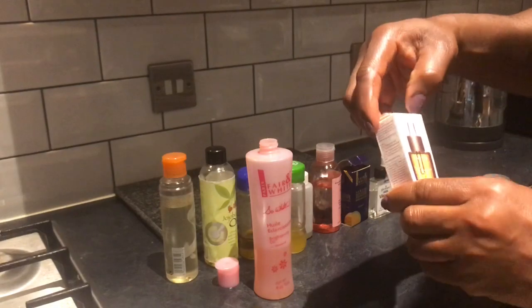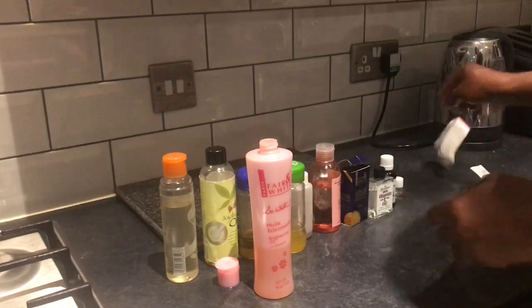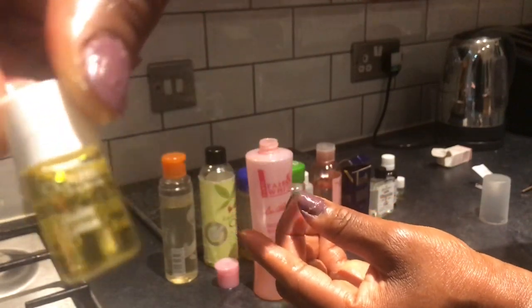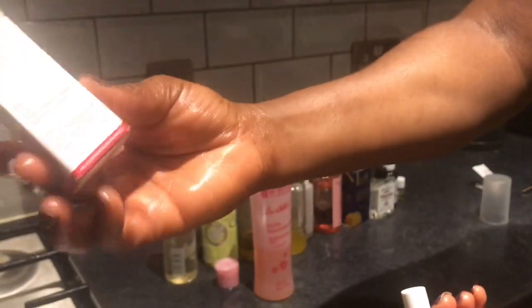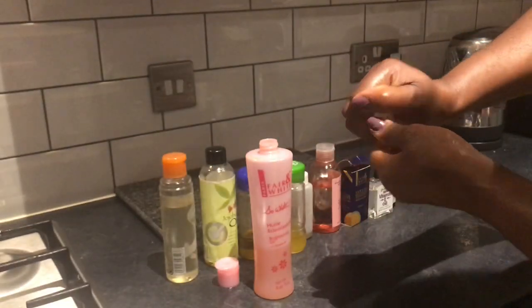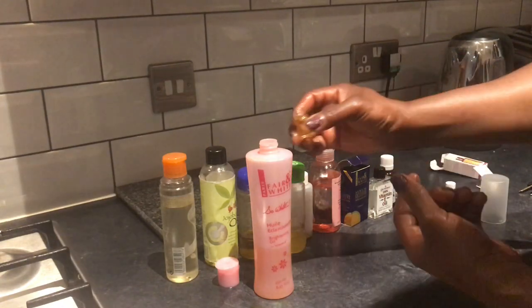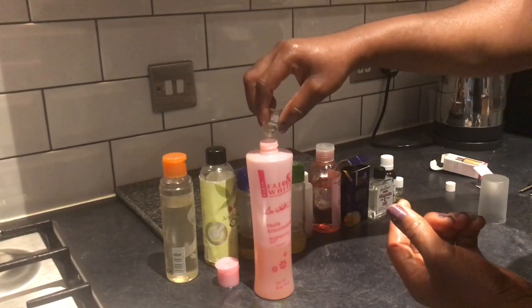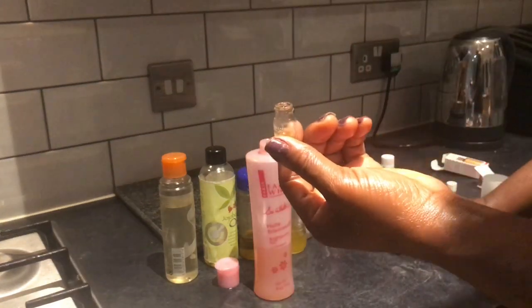The last one is the lotus oil — I'm going to be putting the whole of this inside. It's a small sample of the oil I collected from the shop, so it's from Clarins. This lotus oil is very very good — it's good for oily combination skin, good for normal and dry skin as well. I'm just going to add the whole of it.